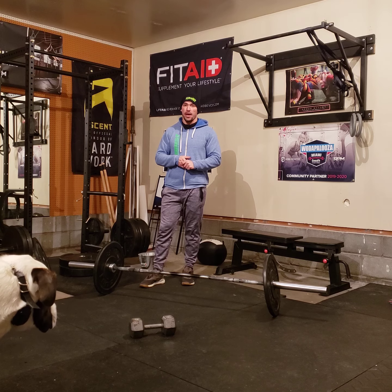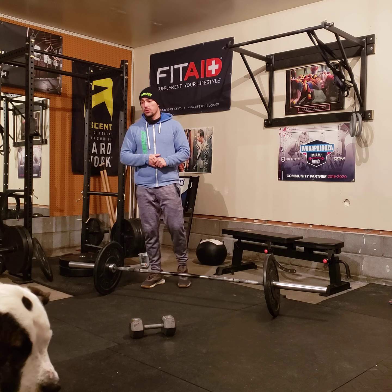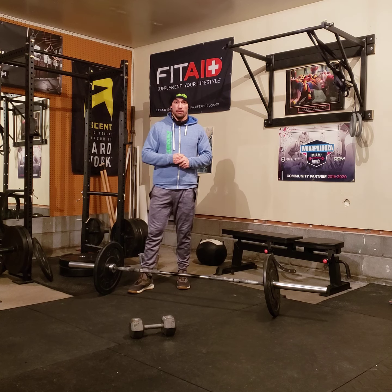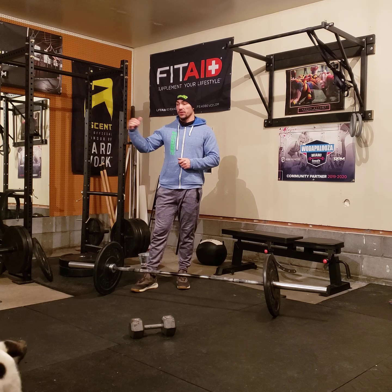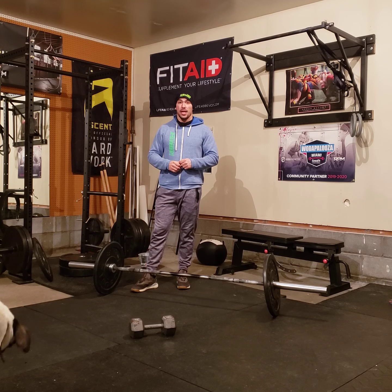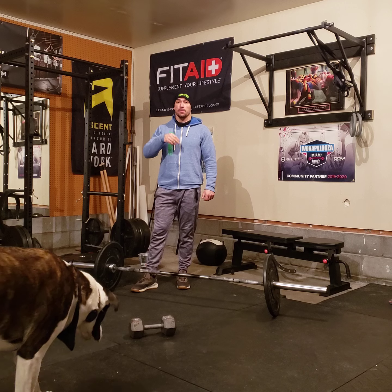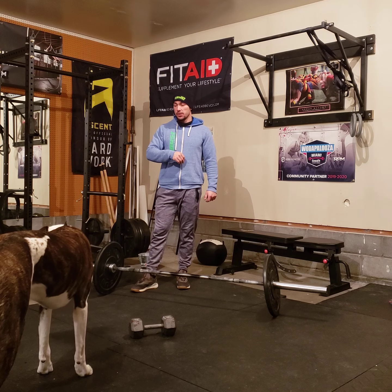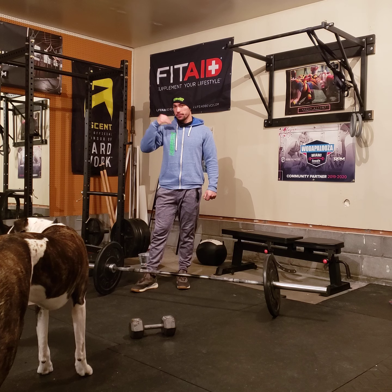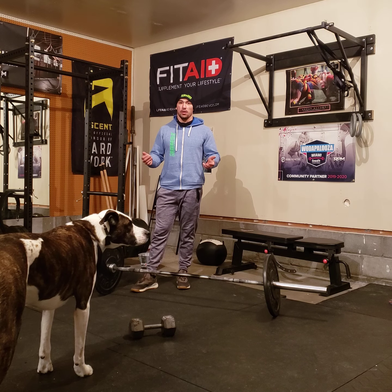After working up to the heavy deadlifts, you will then do an AMRAP 11 — as many reps or rounds as possible for 11 minutes. It's going to be 2, 4, 6, 8, 10, building up 2 reps every time of deadlifts and a burpee lunge lunge. So it'll be 2 deadlifts, 2 burpee lunge lunges, 4 deadlifts, 4 burpee lunge lunges, and so on. The goal would be to get to at least the rounds of 12.